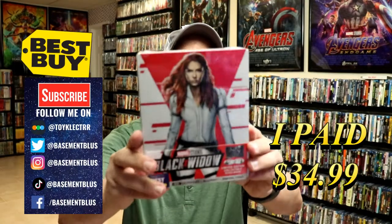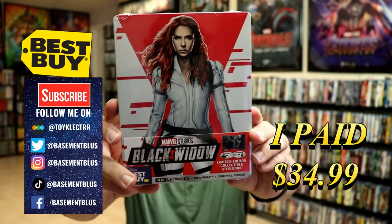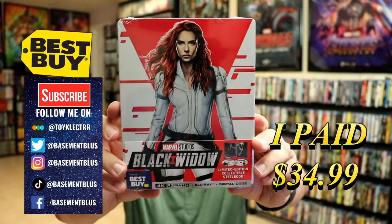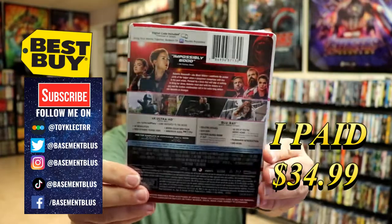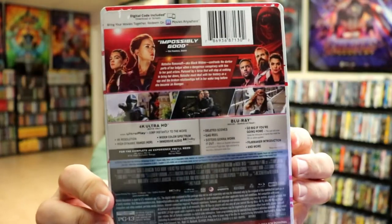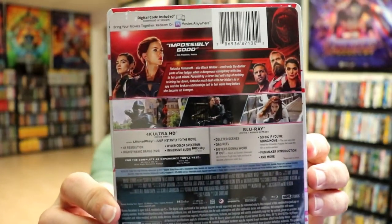Today I picked up my pre-order for Black Widow. This is a Best Buy Exclusive Steelbook featuring the 4K Ultra HD, the Blu-ray, and the Digital. Here's the front and here's the back. If you'd like to check out these special features, you can go ahead and pause and do so.